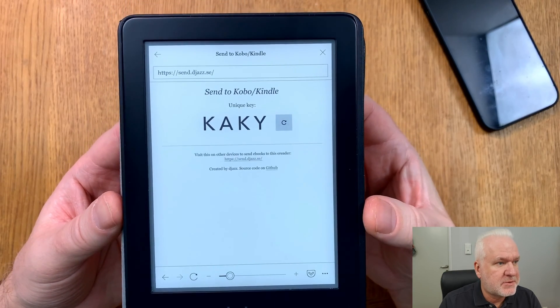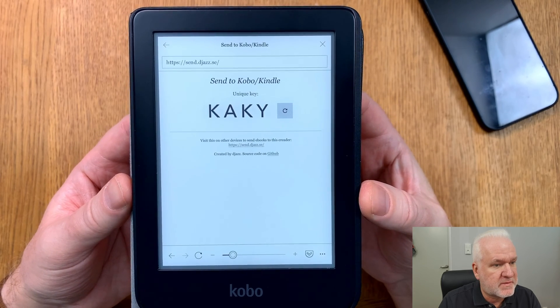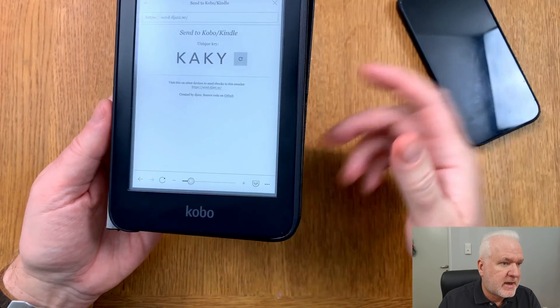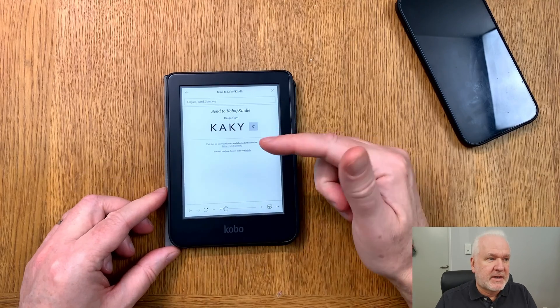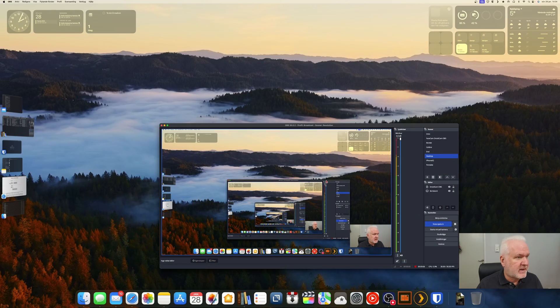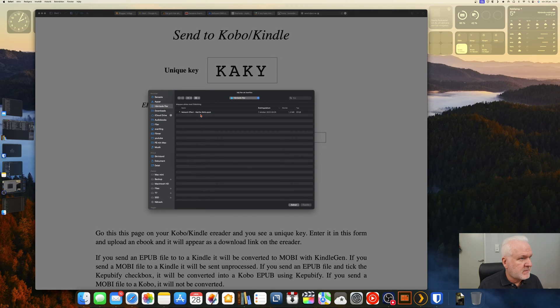As you can see, here we have that unique code that you should put into your web browser on the device you want to send the file from — it could be your iPhone as I showed earlier, or a computer. In this example we will use the computer, so I'll remember that code and switch back to my desktop.